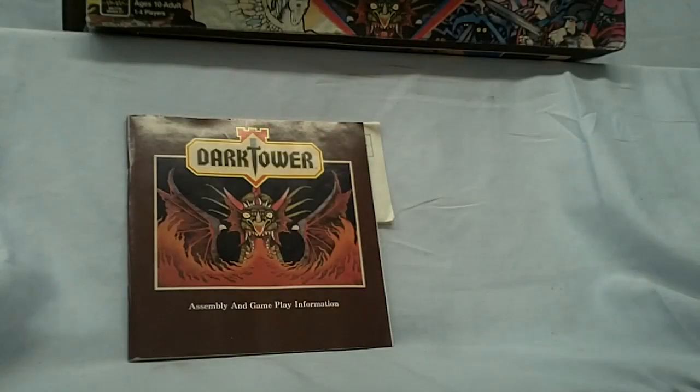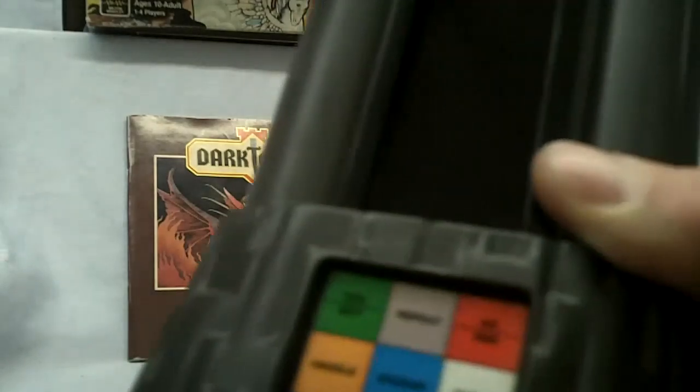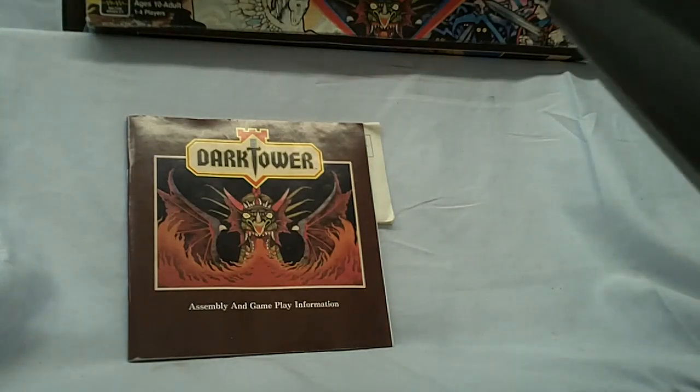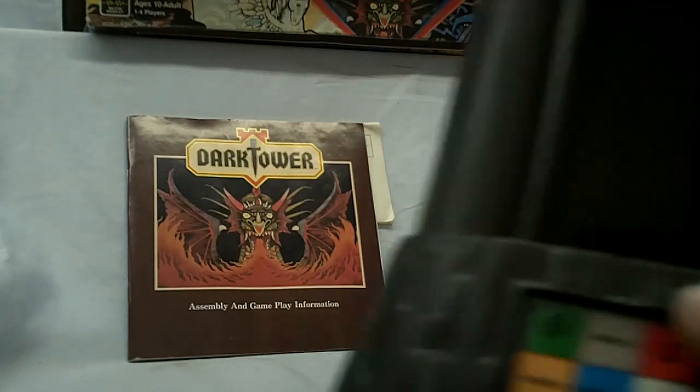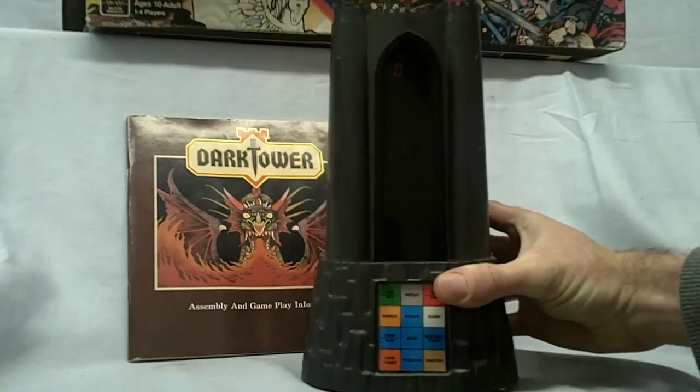Okay, a quick look at the tower here. Taking it out of the box and the cardboard insert — nice and clean, never been played with. It was a little dusty because that box was blown out, so there was nothing to really protect it. So it did have a little layer of dust on it, but nothing that a quick wipe didn't cure.